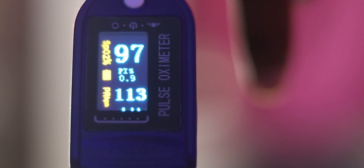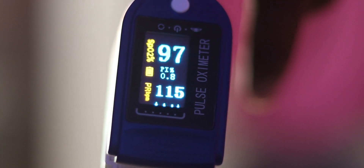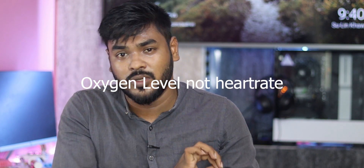You can check the oxygen level of the blood and you can check the heart rate. The oxygen level should be 98 or 99 — above 95 is normal. But if it is at 93 or below, you need to consult a doctor.